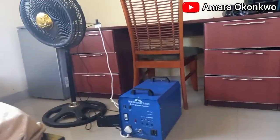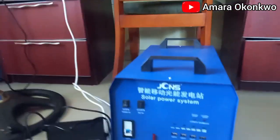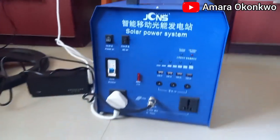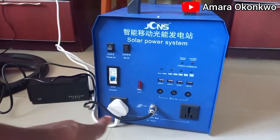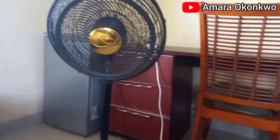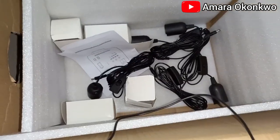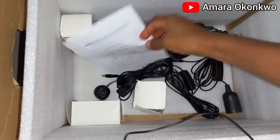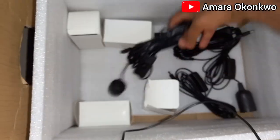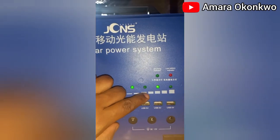This is another day and today there is no light, and we have finally put our solar generator to use. As you can see, we plugged our extension wire here, and then we have our fan — it's like a metal box. It came with the manual, and then it came with four lights, meaning the battery has charged to this level and these ones are still charging.